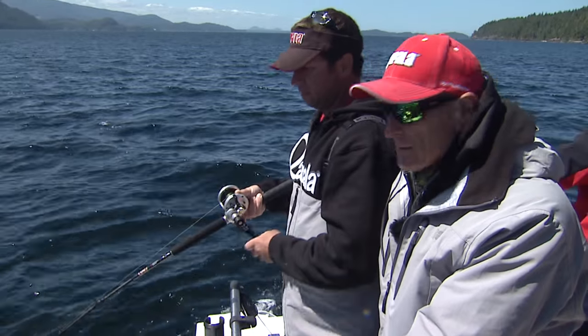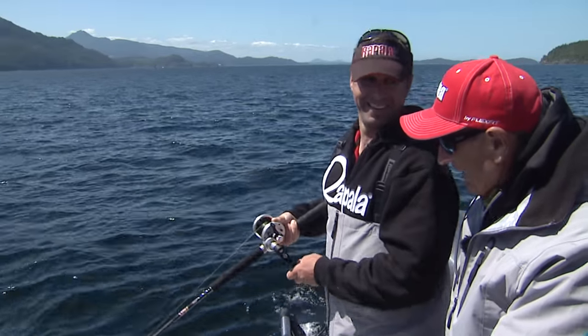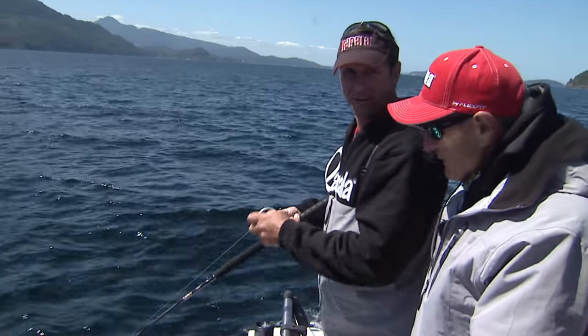What we're doing here is exploring the depths of the Pacific Ocean — 400 feet deep to be precise. Actually, 444 to be precise. Look at the sonar: 448.